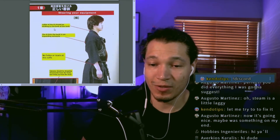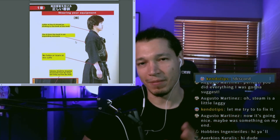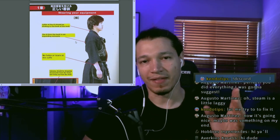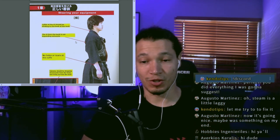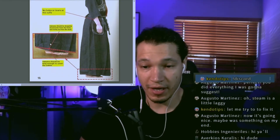The collar of the kendogi should be sticking to the back of the neck. When I started kendo, my senseis and senpais told me: think of it like wearing a suit, not just sports clothes. Also, no holes or tears on the cuffs.